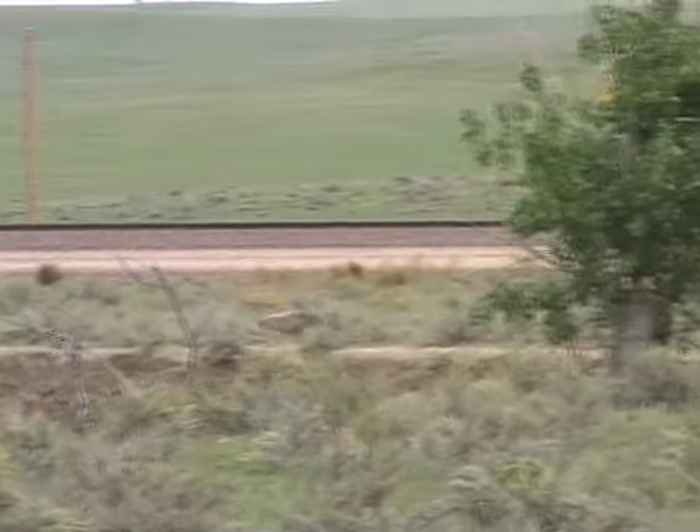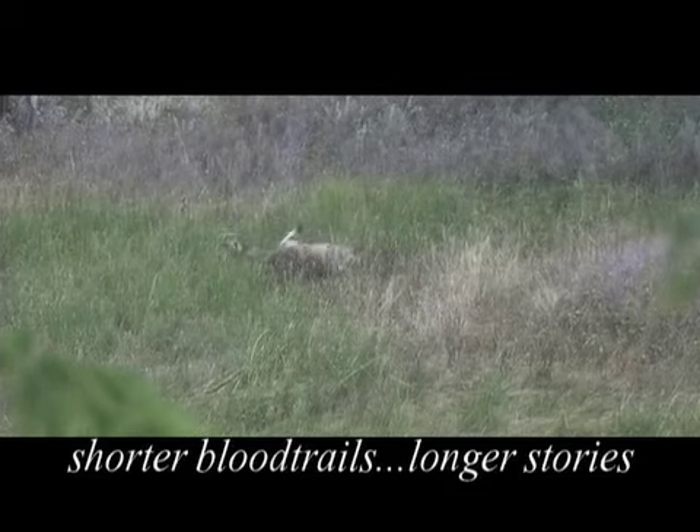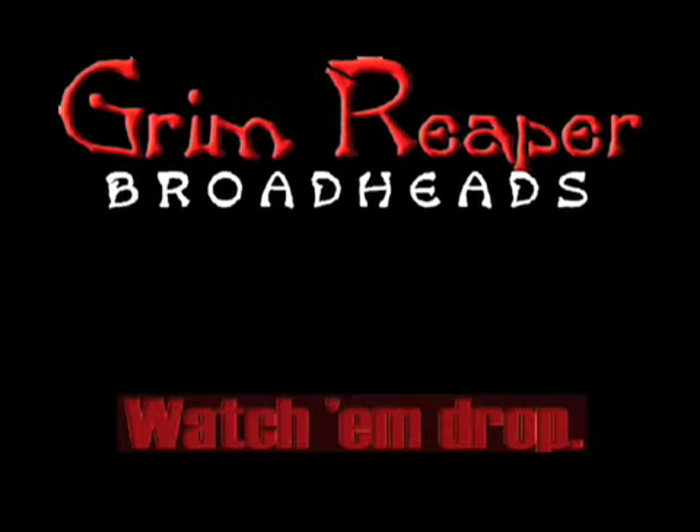Grim Reaper broadheads. Shorter blood trails. Longer stories. Hunt with the Grim Reaper and watch them drop.